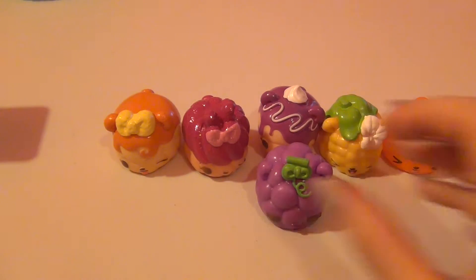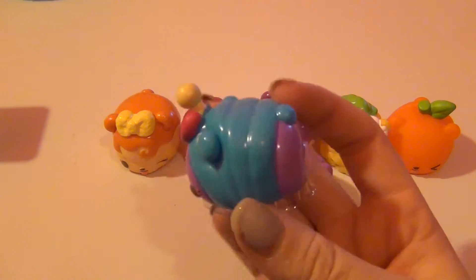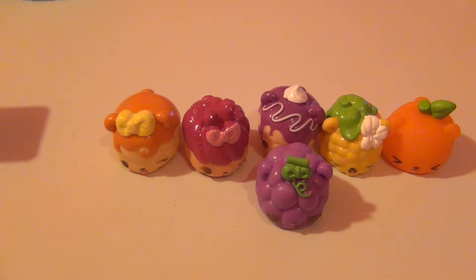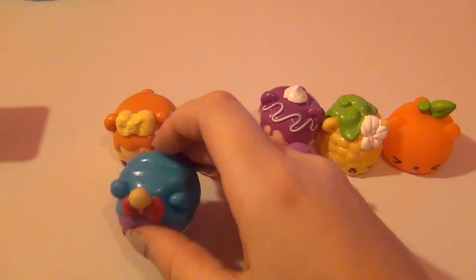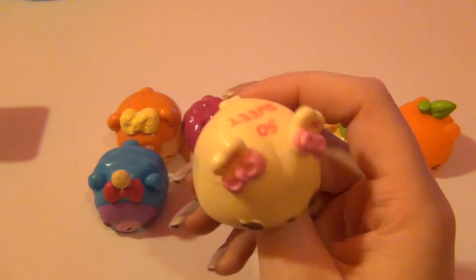Moving on to the candy noms — this is Brooklyn Blue and she's like a little candy sucker. She definitely smells like blueberries. She is really cute and I like how she kind of looks like a bear — she's really adorable. I'm really excited for the next one: this is Nana Hearts.